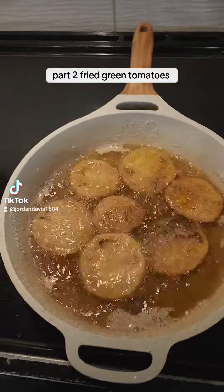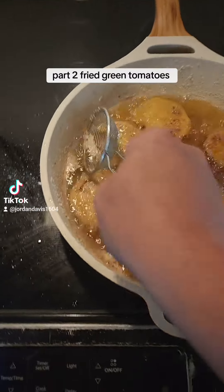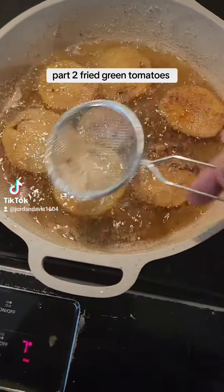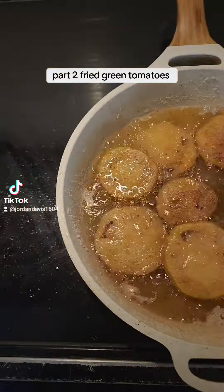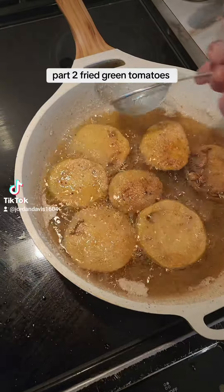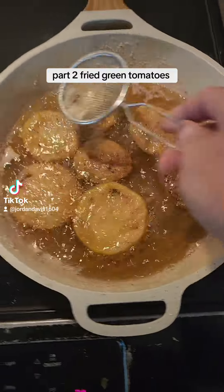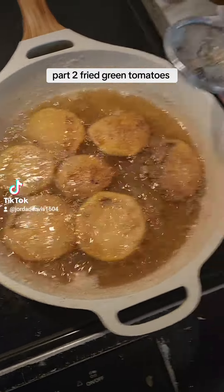Another trick to fried green tomatoes is make sure you use one of these little strainers and go in there and get all your little white stuff out — these little white foams — because that's just your meal and you're not trying to cook these in burnt meal oil. It's easier to get it while it's floating and frying.